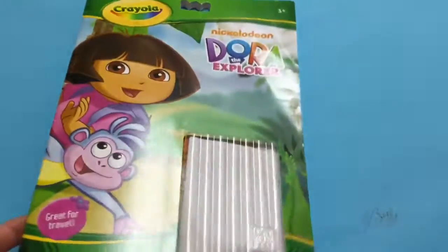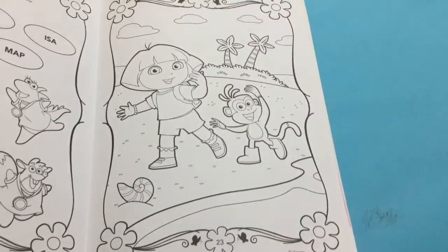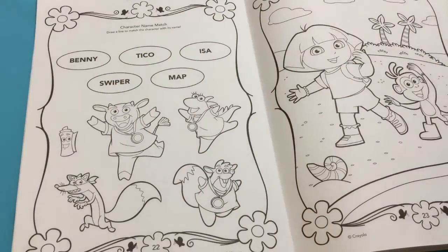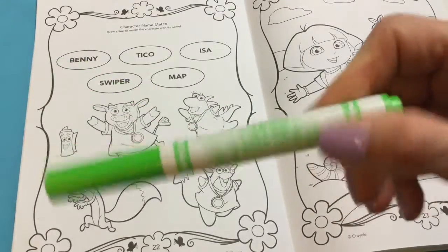Hi there, welcome back to Toy Princess. Today we're doing another page from Nickelodeon's Dora the Explorer Activity Fun Pack. We've got a mixed set of Crayola markers to use today, including Crayola Pipsqueaks and Color Explosions, which we'll start by using this cool green one.